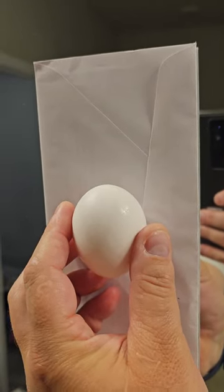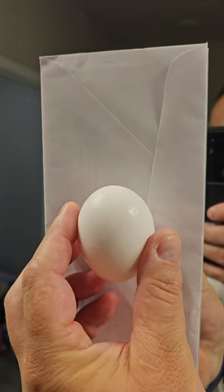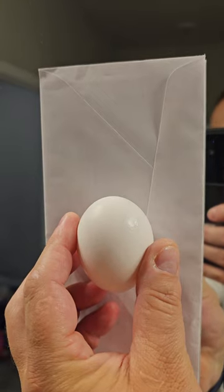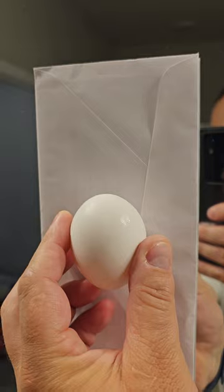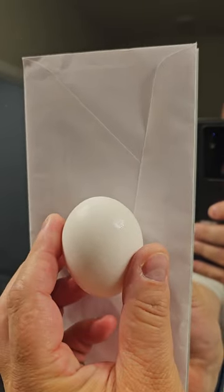Hey guys, I dare you to try this trick at home. I saw this on YouTube and figured I'd try it out for myself. It's the trick where you hold an egg in front of a piece of paper. I grabbed an envelope because that's the first piece of paper I could grab. This is just an ordinary egg — no tricks, no strings.